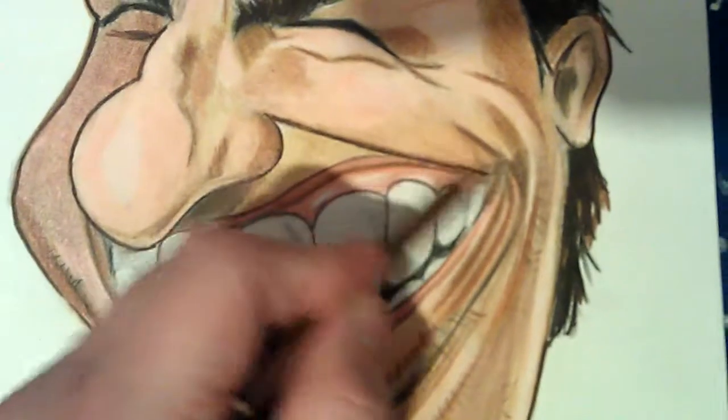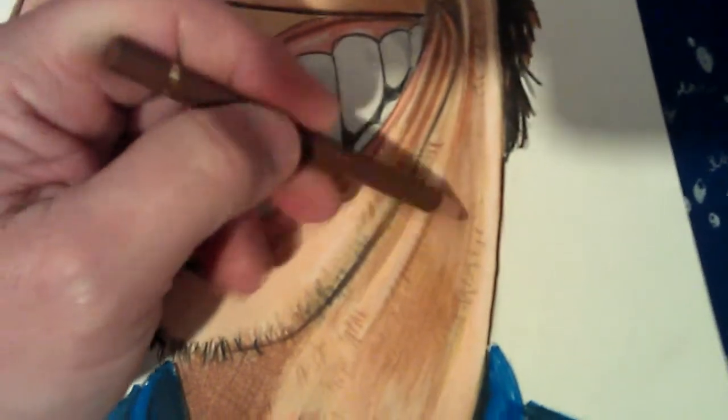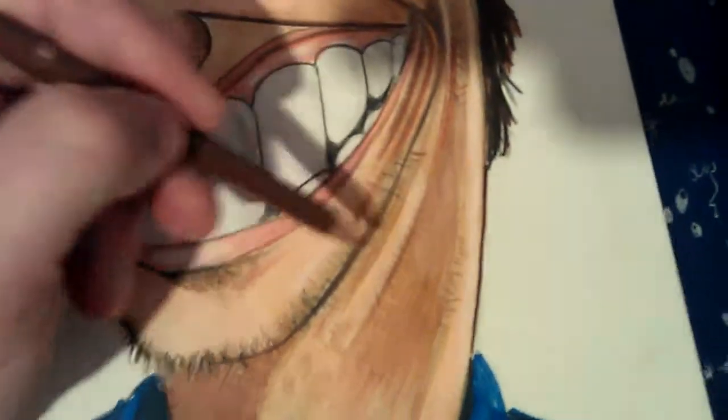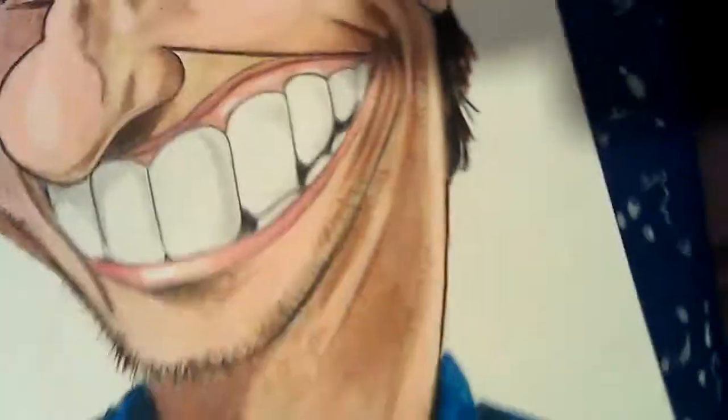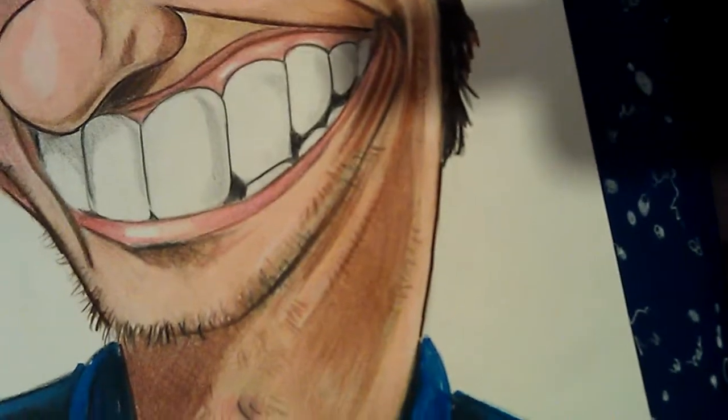I darken some areas like that, then get the Spectrum marker which is a flesh tone and just blend it in, like that. I don't know if you can see it working on the camera.